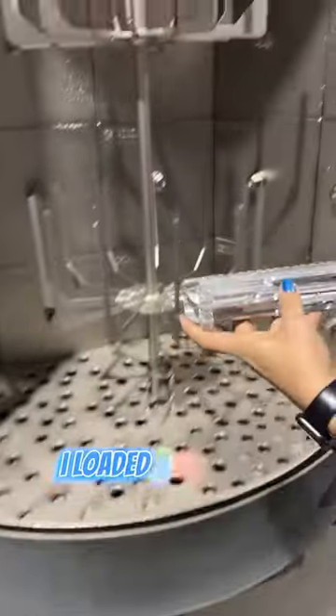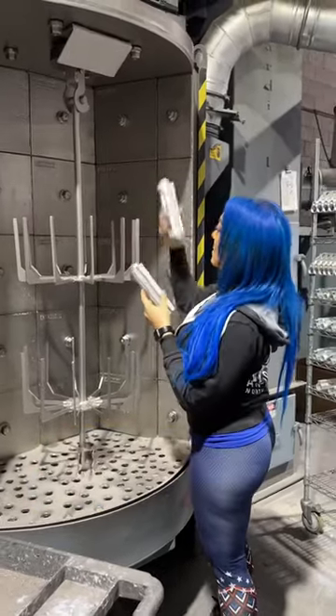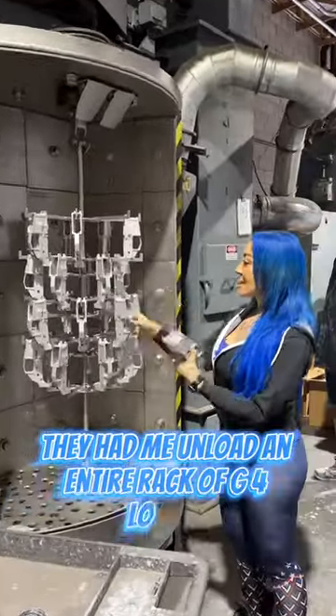I loaded a couple uppers into the sandblaster, showed off my magical powers, and then when they were done, I took them out. Since I was on a roll, they had me unload an entire rack of G4 lowers.